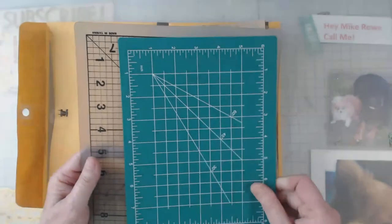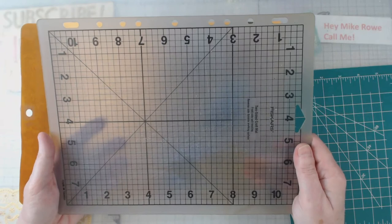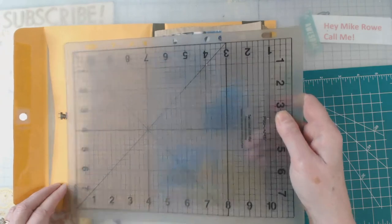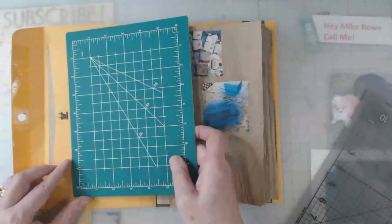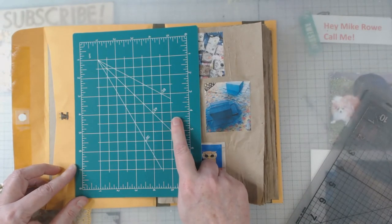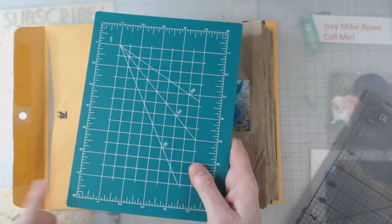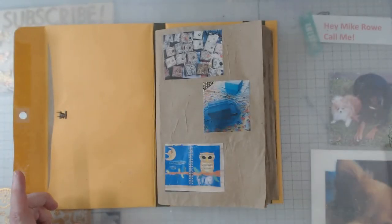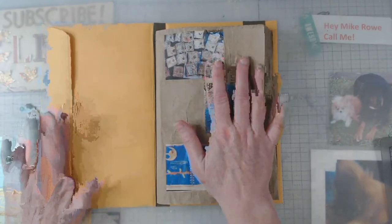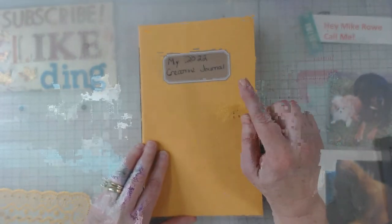I want to show you what I used. I had this cutting mat forever and it fit down in there pretty well — I did have to move it a little bit up and down when I cut, but not much. Then I found these at the Dollar Tree; granted they're not a dollar anymore, I think everything's a dollar and a quarter, but this was perfect and easy to carry. I did this when I was away on one of my little traveling weekends. Watch Nick and she'll give you all the details on how to put this together.